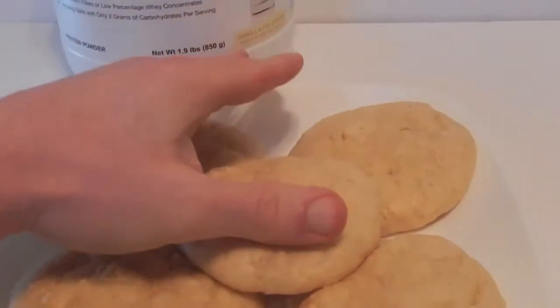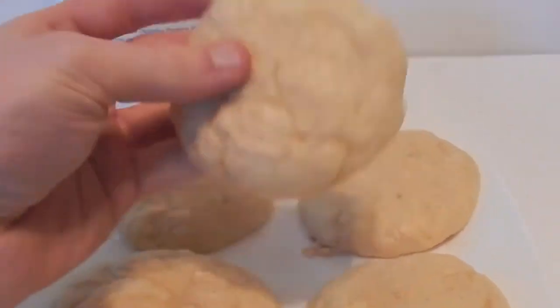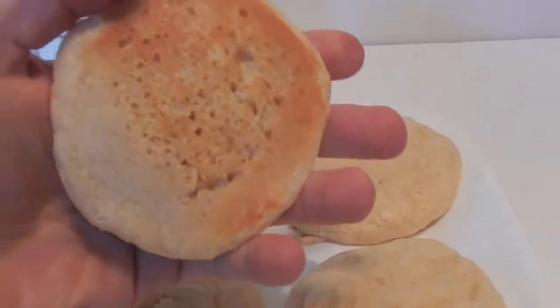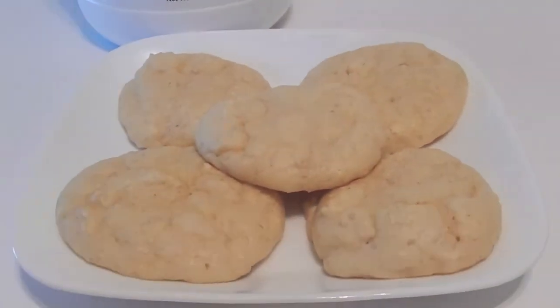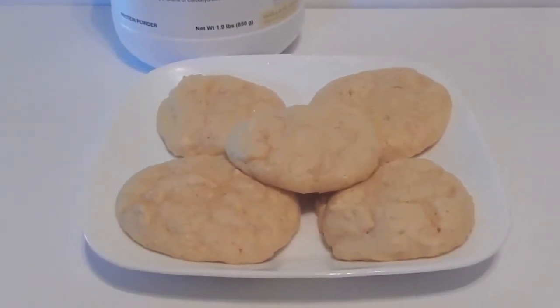And done — you can see the cookies are nice and fluffy, with a little golden brown on the bottom. The full instructions, ingredients, and macronutrients are in the comment box below.